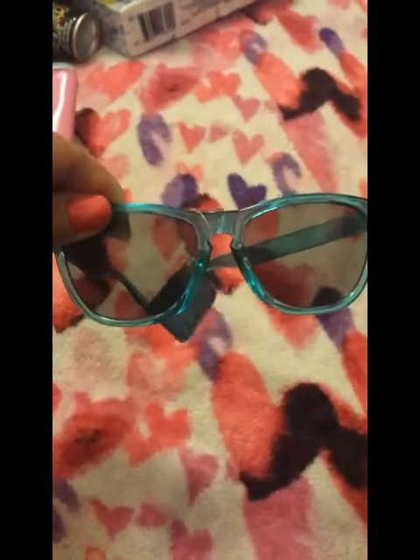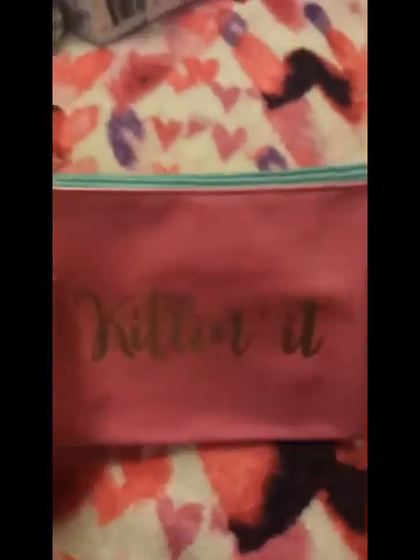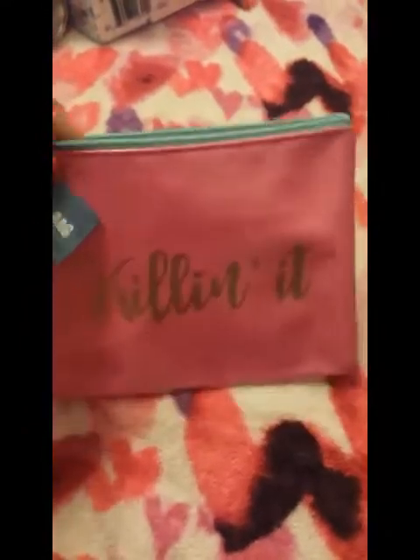On my way to the register I saw these sunglasses — a beautiful color, very see-through, so not a lot of shade, but I thought they'd be cute for riding in the car. I also picked up this little makeup bag that says 'Killing it' in gold lettering with a pink and teal pouch — these are my favorite colors. And I grabbed two little tassels, one silver and one gold. That's everything I got today.